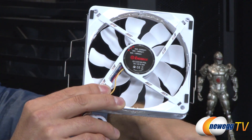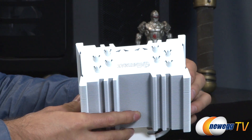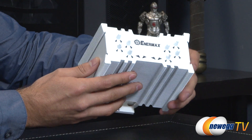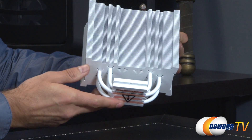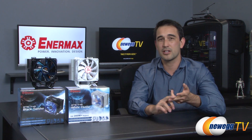Pulling the White Cluster back up — it's the exact same design as the Black Twister. The only difference is the TCC coating is white instead of black, which still enables heat transfer and prevents oxidation of the aluminum. That wraps up this overview of the two Intermax ETS-T40 CPU coolers — the Black Twister and White Cluster editions. If you liked what you saw, click the like button, subscribe, and we'll see you soon.